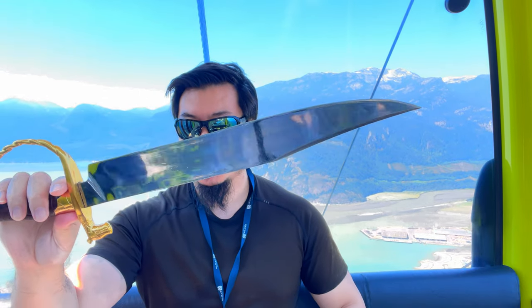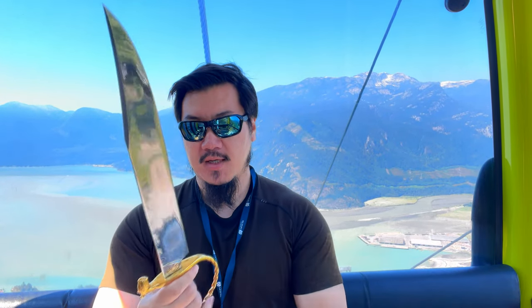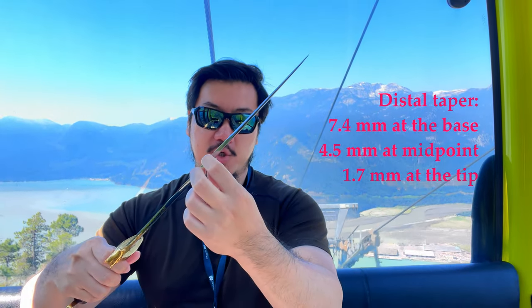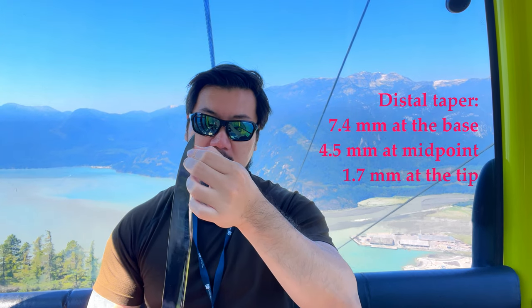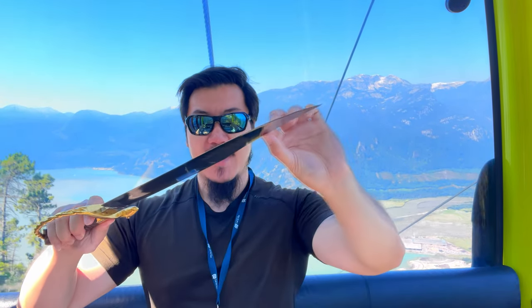It's pretty much a short sword in length, as you can see. It has a very aggressive, almost hollow ground blade from the spine all the way to the edge. It also features a very dramatic degree of distal tapering. At the base it's relatively thick at 7.4 millimeters, and it tapers down to 4.5 millimeters at midpoint. From that point onward, it takes an increasingly rapid distal taper, down to less than 2 millimeters near the tip. With the edge almost parallel to the spine, it has a very broadening profile, and this very pronounced distal tapering helps a lot to distribute the mass along the blade.